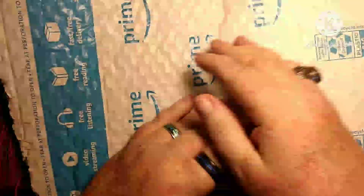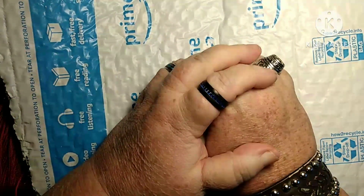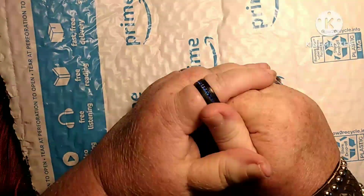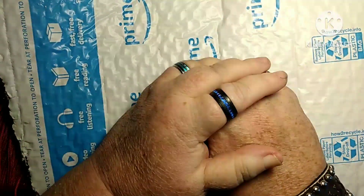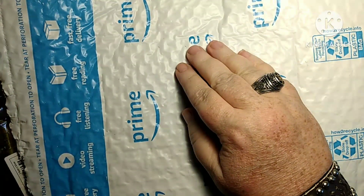G'day guys, it's Melody Blue. Welcome back. I survived the tornado warning. Of course, it happened a couple times after that too, but I was up all night and I'm pretty sleepy and pretty tired.